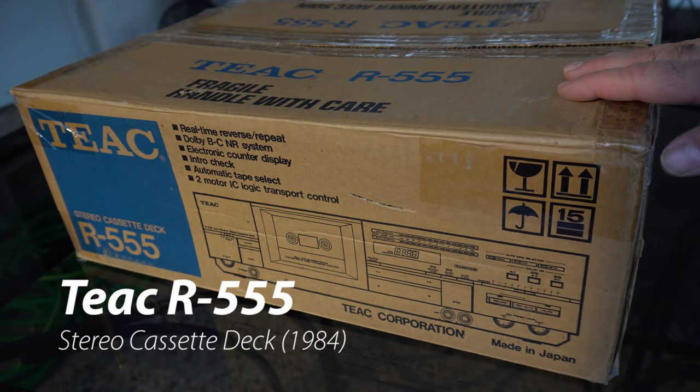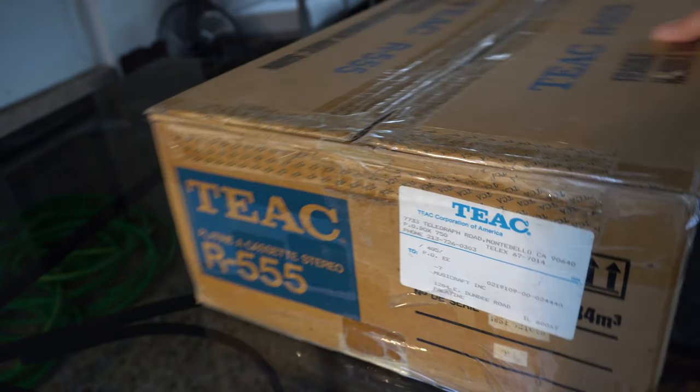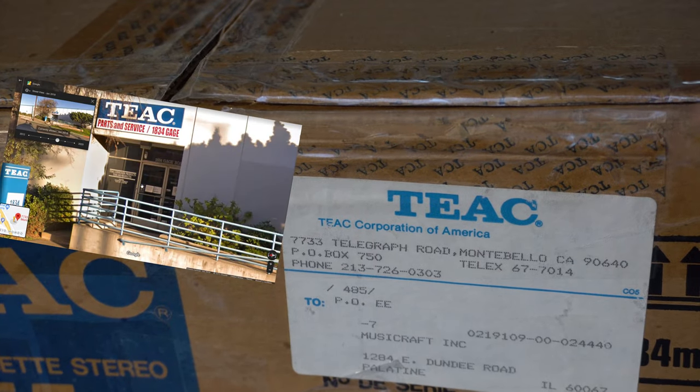Welcome back to another awesome video. The TEAC R555. This deck was in great condition — it had one owner. I got this from the original owner, and it looks like it was shipped to TEAC's headquarters, which according to Google Maps was still a TEAC building until 2019 when it was put up for lease.